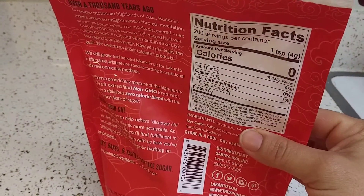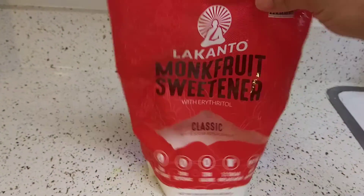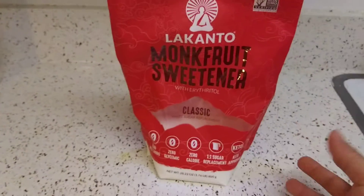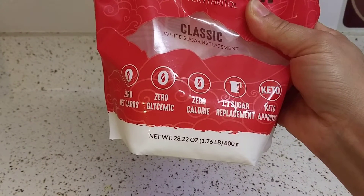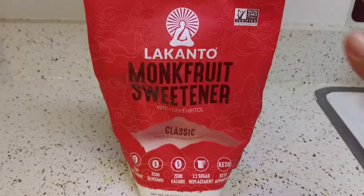Walmart sells a little bag for five something. If you don't use this kind of stuff a lot, but I go to Whole Foods and I get the big bag — I found it to be cheaper than online. I can't find it cheaper online. This is the 22-ounce bag, the biggest I can find.